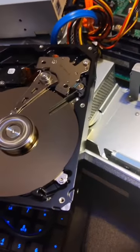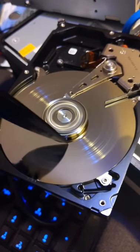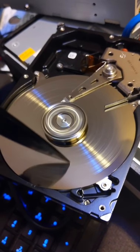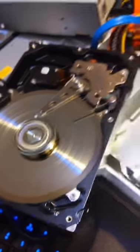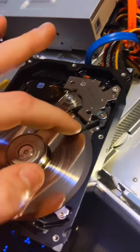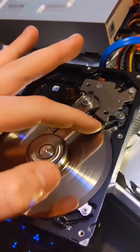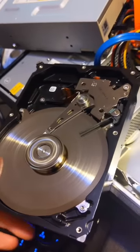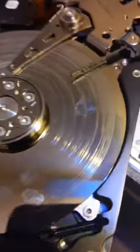A clicking hard drive — I'm going to show you guys how to fix that real quick. What you do is you take a knife and scratch the platter. Let's go ahead and stop this from sticking out. Problem fixed, guys.